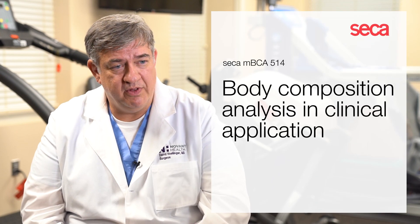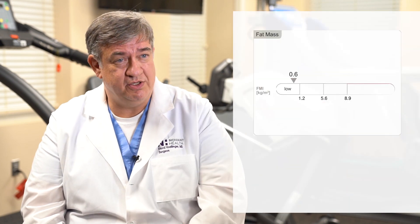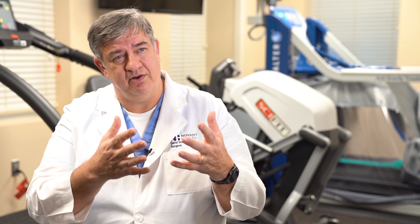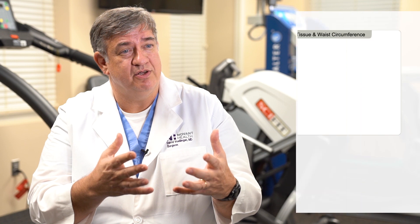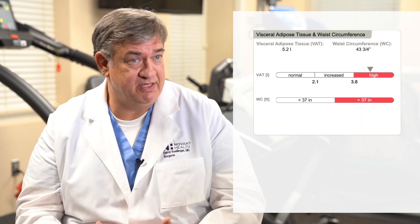As a bariatric surgeon, body composition is extremely important, both before and after. Before, it gives us a real idea of the extent of disease. The higher the percentage body fat, the higher the disease of the patient, in particular the visceral fat. So we get a better pre-op look of how sick and how difficult the surgery may actually be, because the more visceral fat they have, the more difficult it is technically as a surgeon.